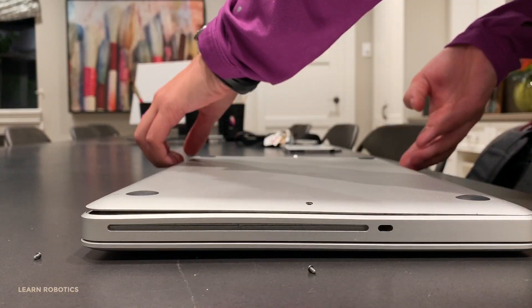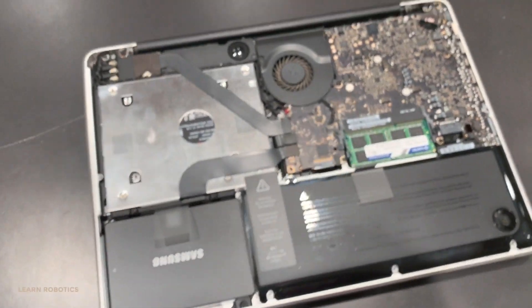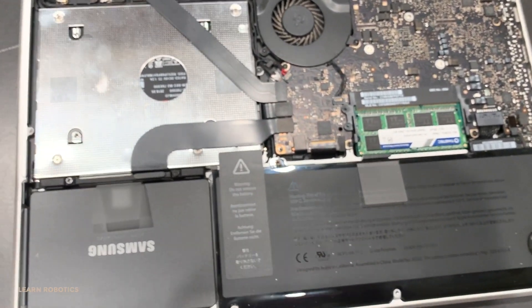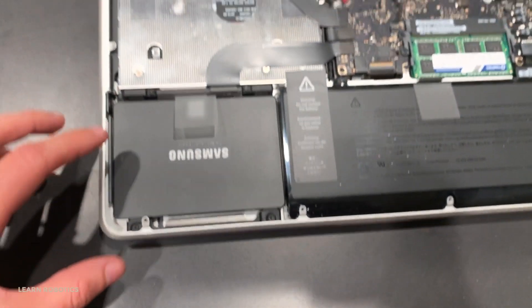The next step is to take off the cover. Just be pretty careful — it might take a few seconds to loosen it up. You don't want to pry it off and break it; you just want to be gentle with it.